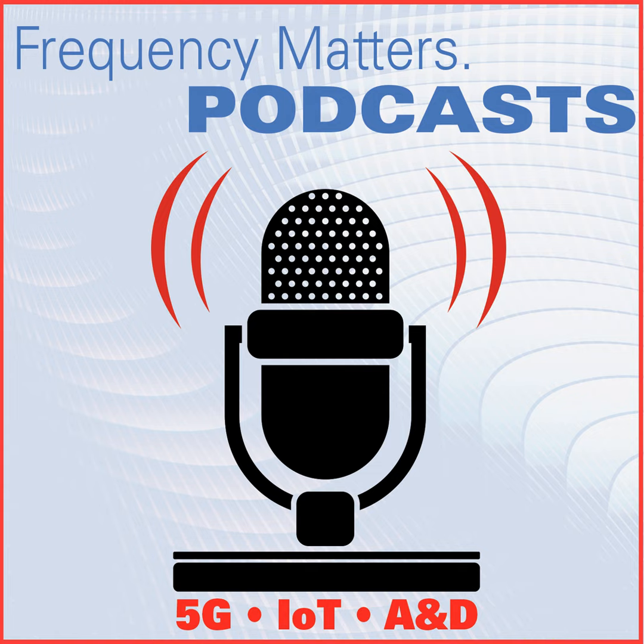ADI made a huge announcement at IMS this year, introducing the new wideband mixed signal front-end platform called Apollo MX-FE. Can you tell us a little bit about the new products and what are some of the key specifications?